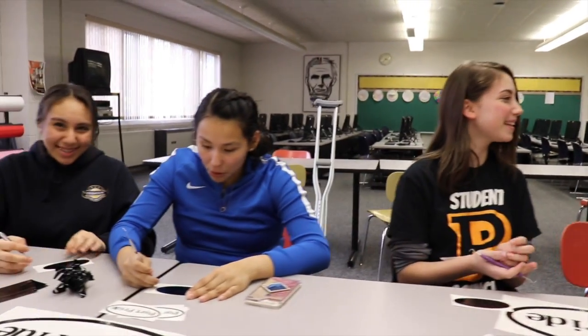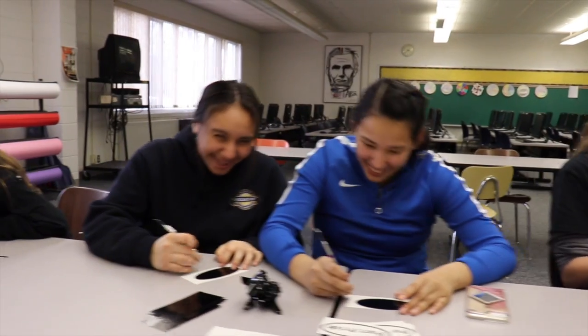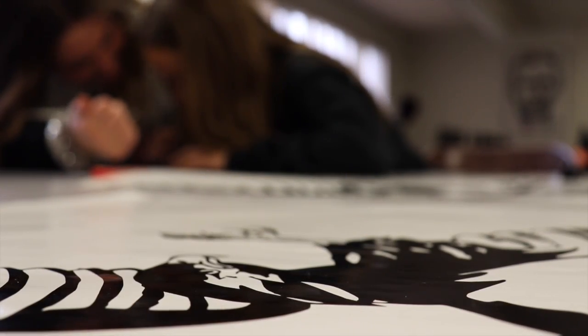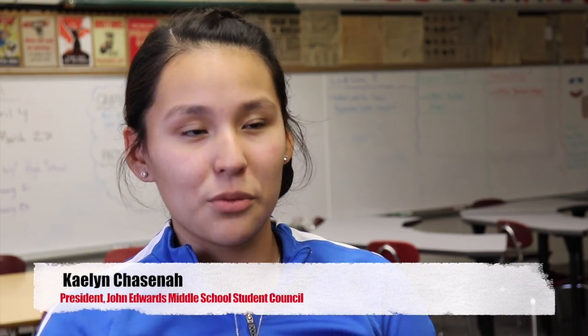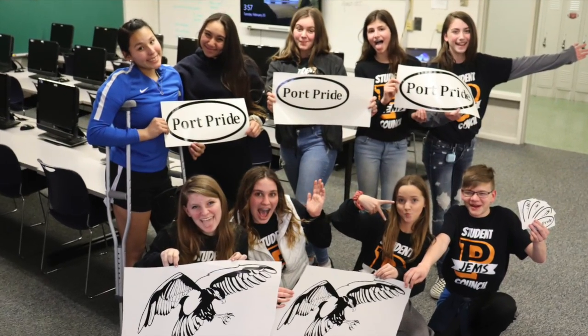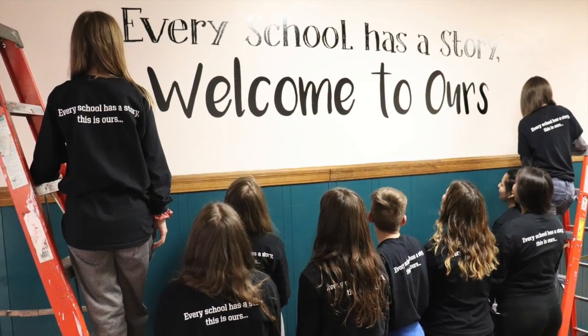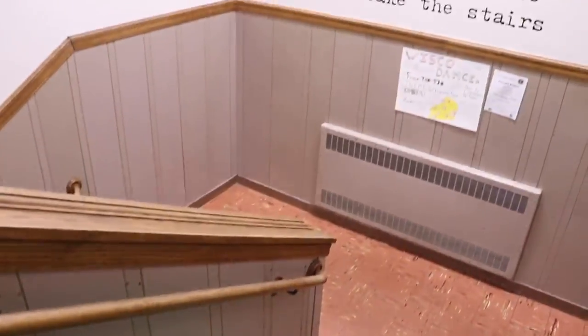Student council president Kalen Chesna stressed how hard it is to leave your mark when you're younger, but that's exactly what they're doing, with the most rewarding part being their collaboration. "Seeing everybody come together and work as one — because we all don't communicate as much as we should as a council — it's just really cool to see everybody work together." Donated materials and a little extra time, adding the priceless value of teamwork and inspiration.